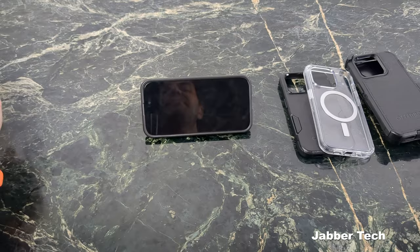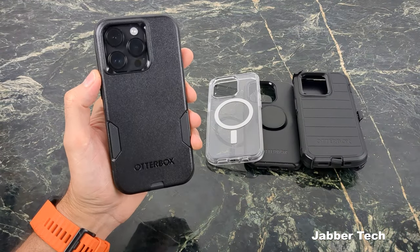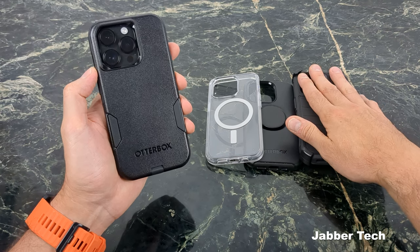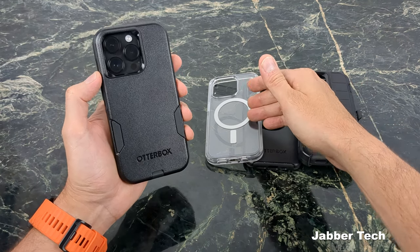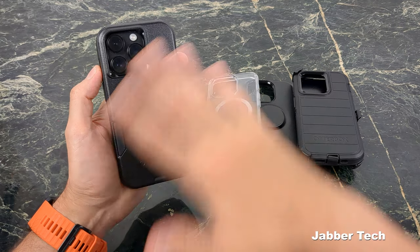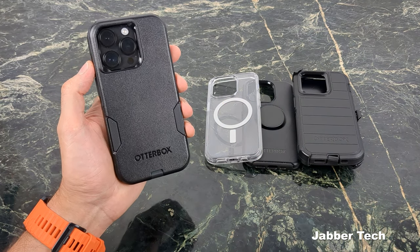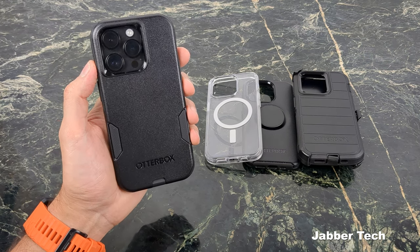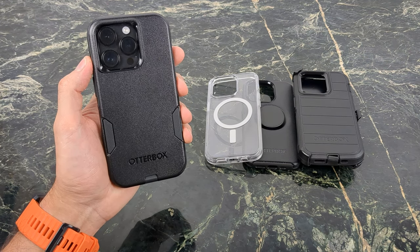This has been a look at some cases from OtterBox. You have the Commuter, the Tank aka Defender Pro, Symmetry Plus with MagSafe compatibility, and the PopSocket edition Symmetry as well. What do you think about all these cases? Let me know down in the comments below, and if you have any questions, let me know there as well. As always, I really appreciate you guys watching — thumbs up, subscribe, and I'll catch you in another video.